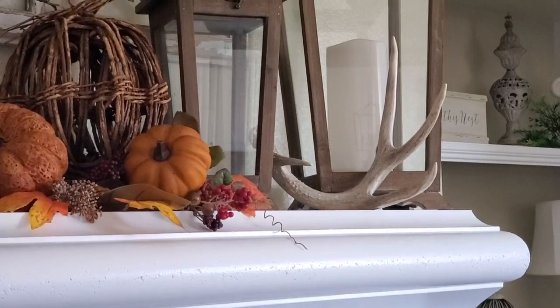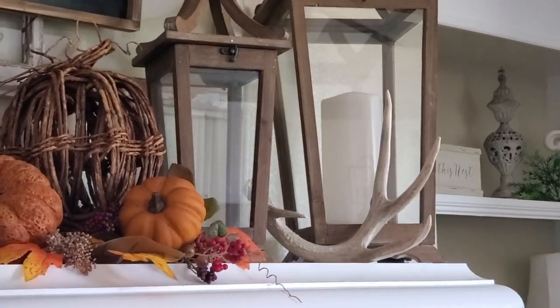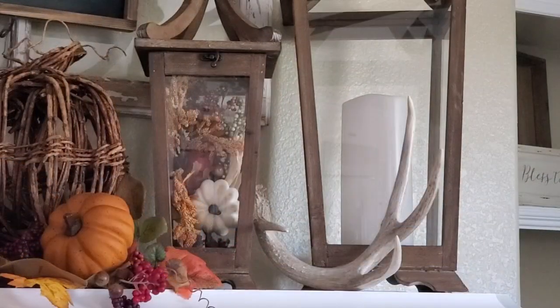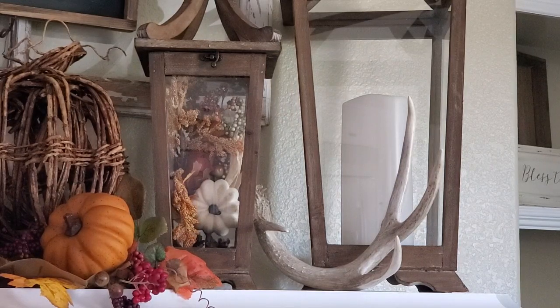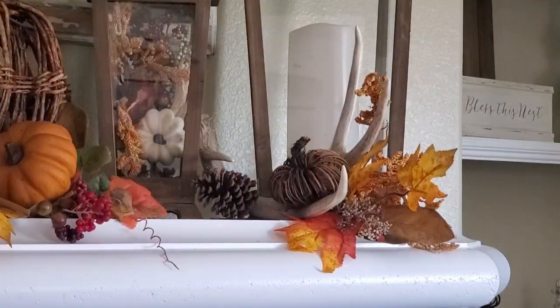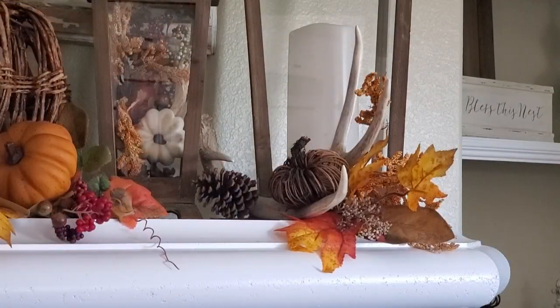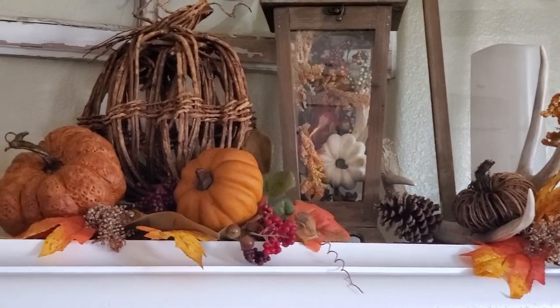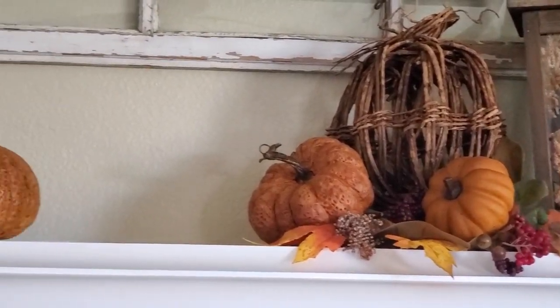Now let's focus over here — I'm going to go ahead and put some stuff in the small lantern. I added a few fall picks in here, and I had another pick with a white pumpkin on it, which I thought was perfect to coordinate with the white candle. Then I added another pick with the grapevine pumpkin, some fall foliage, and a pine cone. I'm not going to do anything inside the lantern itself.